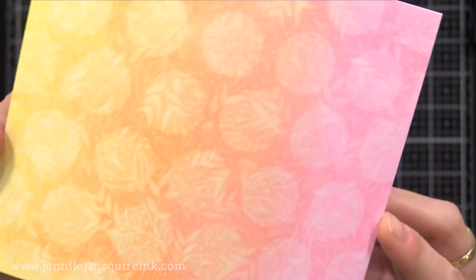If you are finding your images aren't showing through the colored ink you put on top, it may be time to re-ink your VersaMark ink pad or your white pigment ink pad.